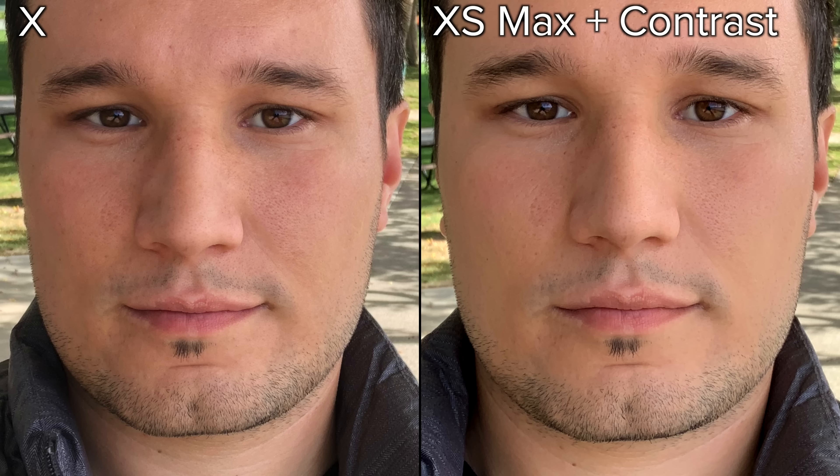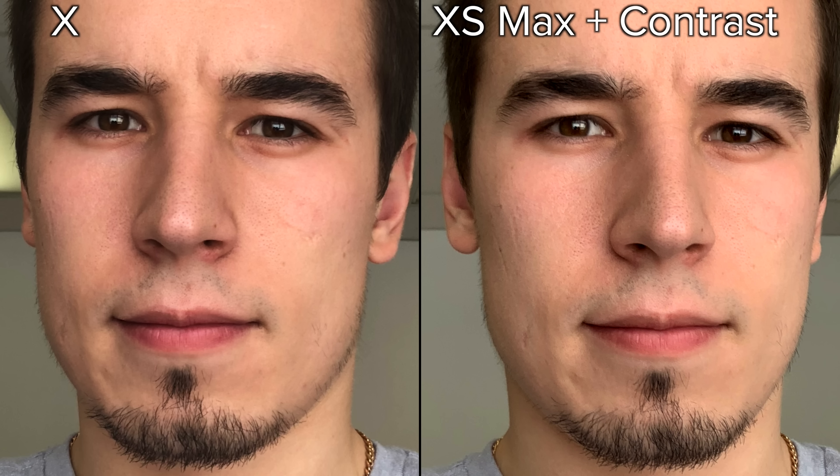Looking at this selfie photo comparison, you'll notice that the iPhone X's image has more contrast, making it look more detailed. The iPhone XS Max's lack of contrast makes it look like there's some kind of skin smoothing effect being applied, but if we add some contrast back in, that effect goes away. So it's actually the lack of contrast that makes it seem like the skin is softer, even in a well-lit environment.